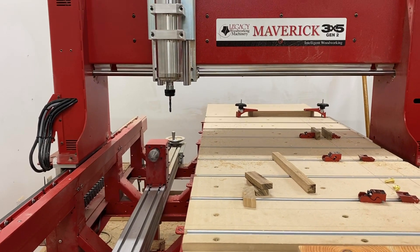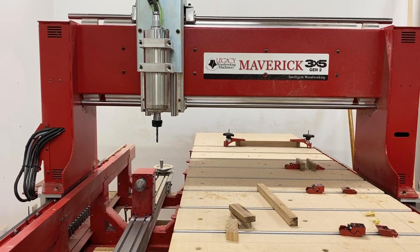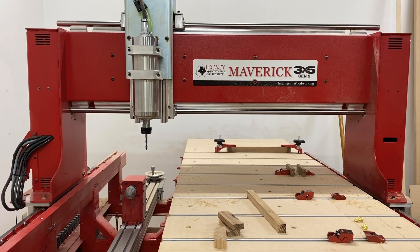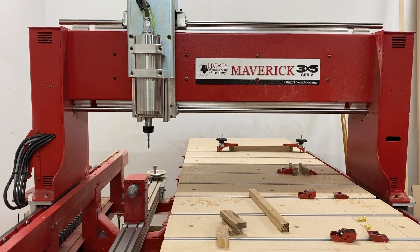Hi folks, I just wanted to go through a method that I use on my Maverick 3x5 for finding the XY0 for both the table and my vise. I'll go through the methods that I use.